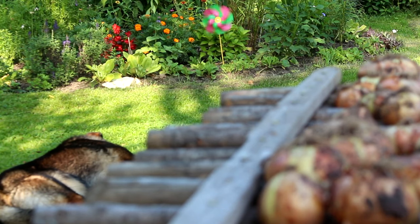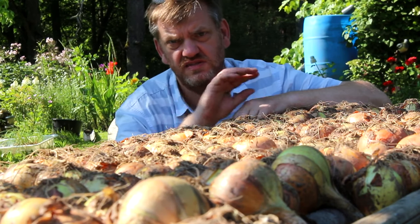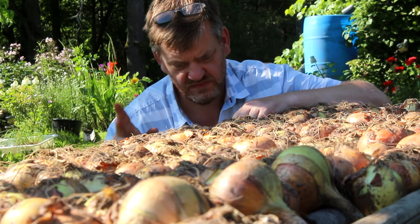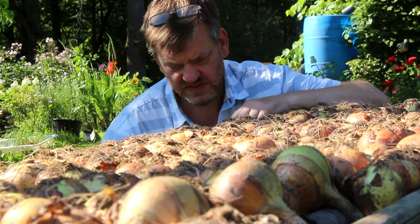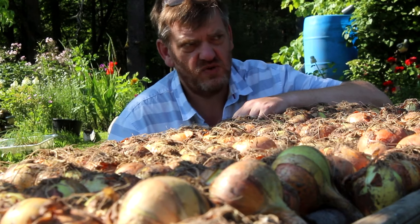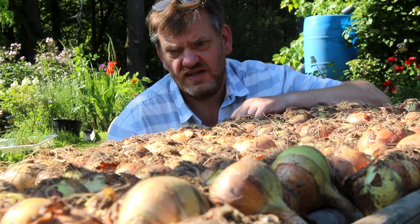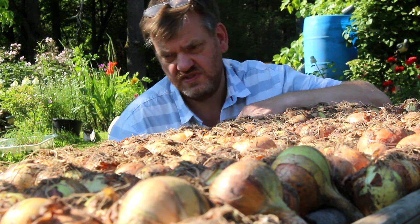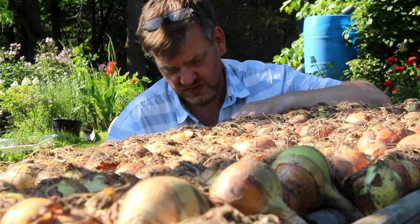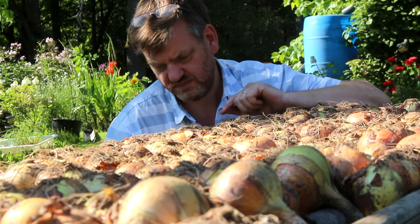I originally got the idea from a picture I think I saw of a guy who just had two bits of wood — two square bits, about an inch square, five centimetre square — and he had some onions strung between them. I thought that's quite a good idea, but then I thought that won't be enough for our harvest. So I had a look around, found some bits of wood, and as things often happen here I put it together and built upon it. Let's have a closer look at the table and then I'll take you through how I built it.